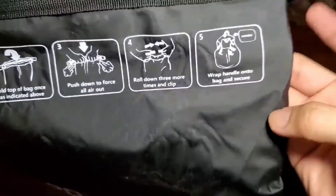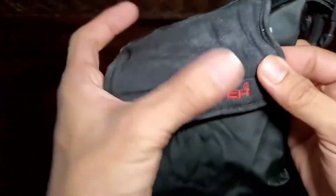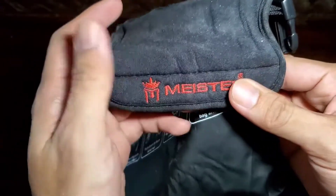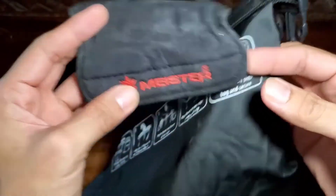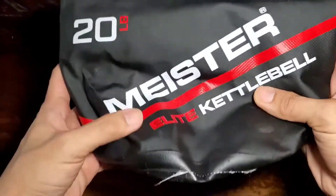The semi-rigid handle and comfortable neoprene grip are an improvement from traditional kettlebells. With printed instructions on the bag, filling it with sand and sealing it is easy and quick. They also fold flat when empty, so they're convenient to bring along on vacation, especially if you're headed to the beach where you'll have access to plenty of sand.